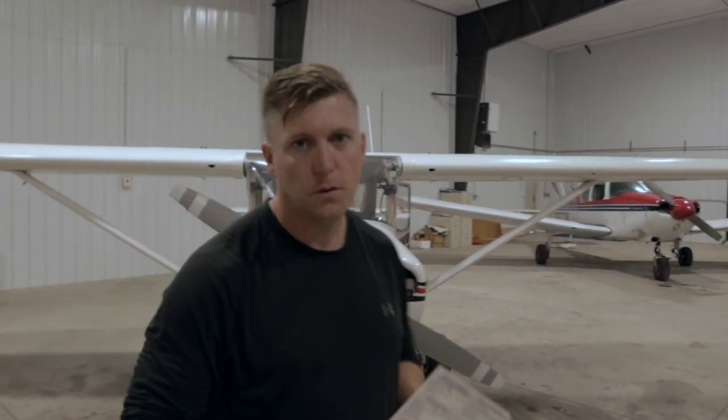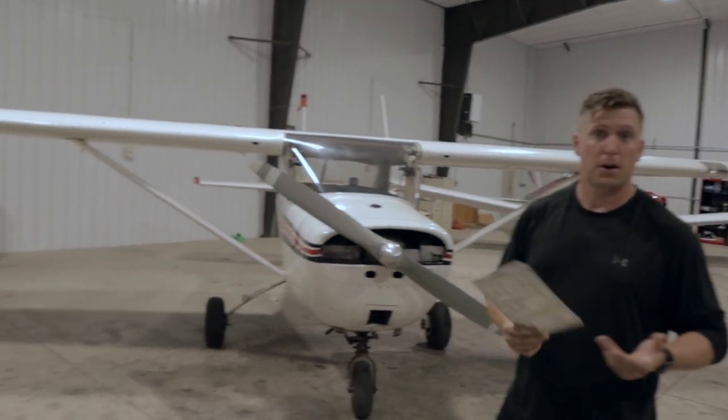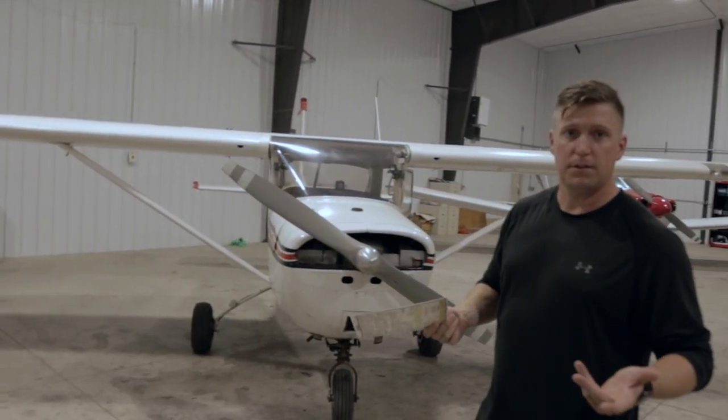What's going on everybody? Today we are going to just do a pre-trip. I'm going to show you how I do a pre-trip on our Cessna 150 here.